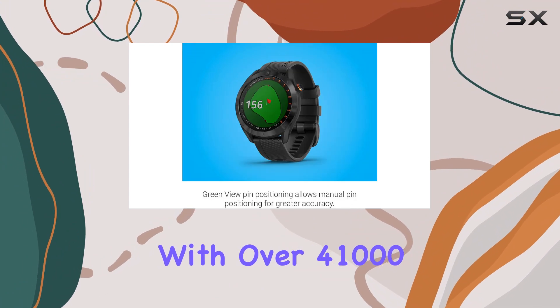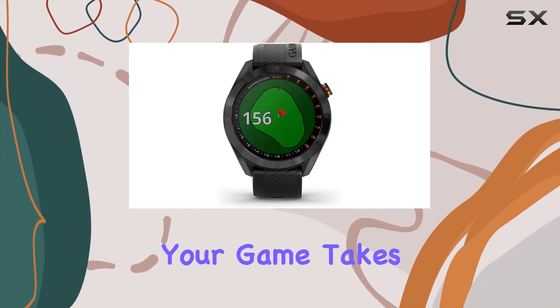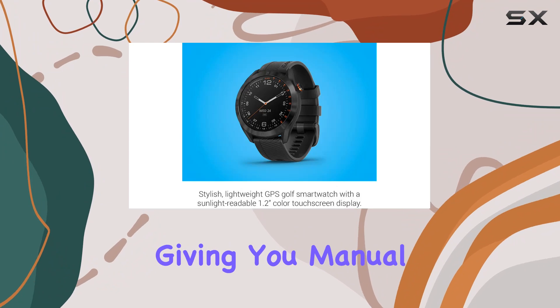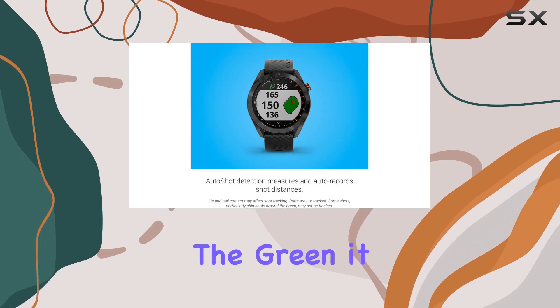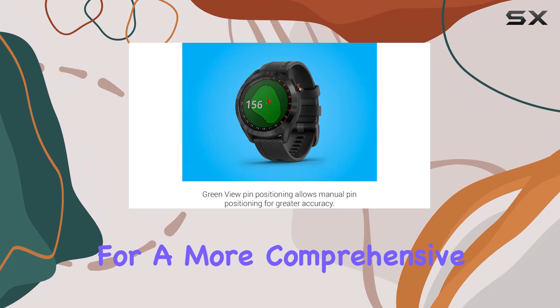Loaded with over 41,000 courses worldwide, this watch ensures you're always prepared no matter where your game takes you. It goes beyond basic distance tracking, automatically recording shot distances while giving you manual pin positioning with its green view feature. Although it doesn't track putts or some other shots like chips around the green, it pairs seamlessly with the optional Approach CT10 for a more comprehensive game analysis.